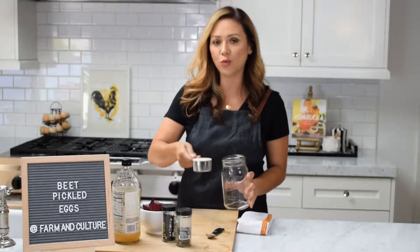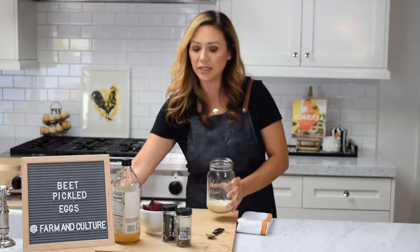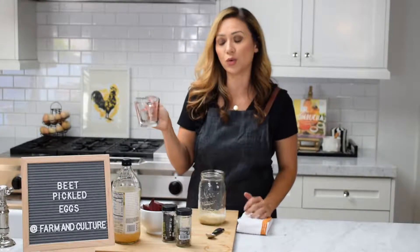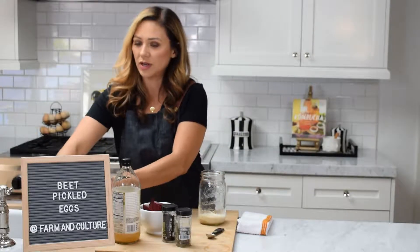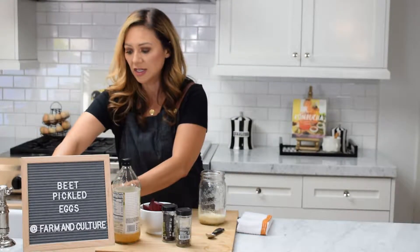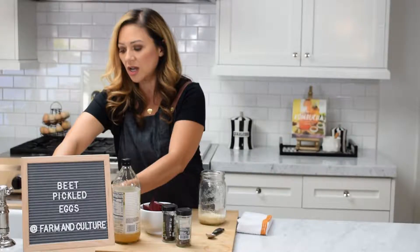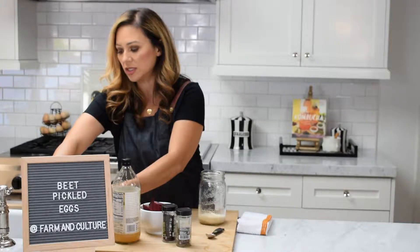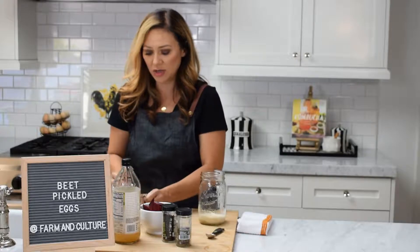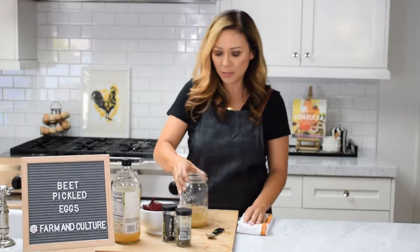First thing you want to do is add one-third cup of sugar into your mason jar that you're going to be pickling in, and then we're going to add three-quarter cup of hot water. You can just heat it up on the stove. I have an insta-hot here which makes these little tasks a little easier. We're going to put that right on top of the sugar so we can dissolve it. This is one of the easiest ways to make a brine.